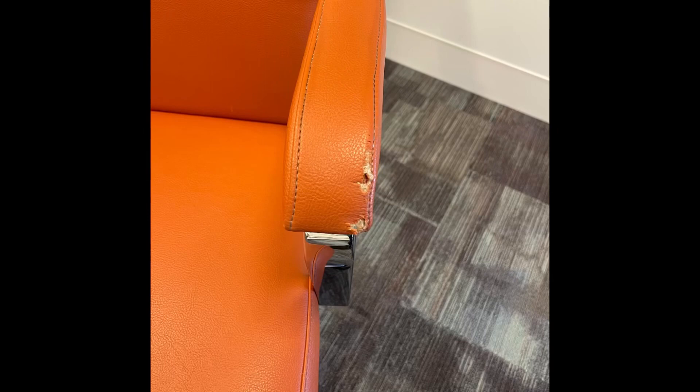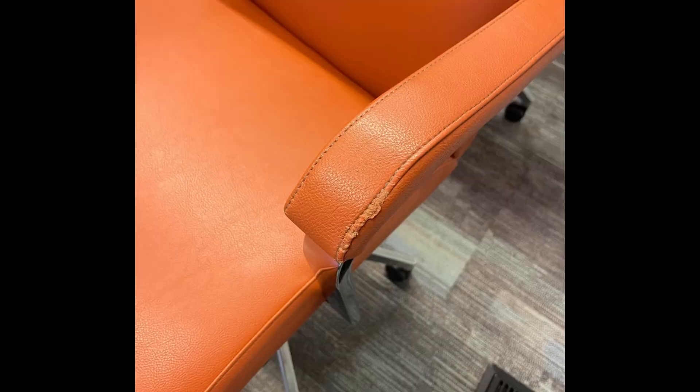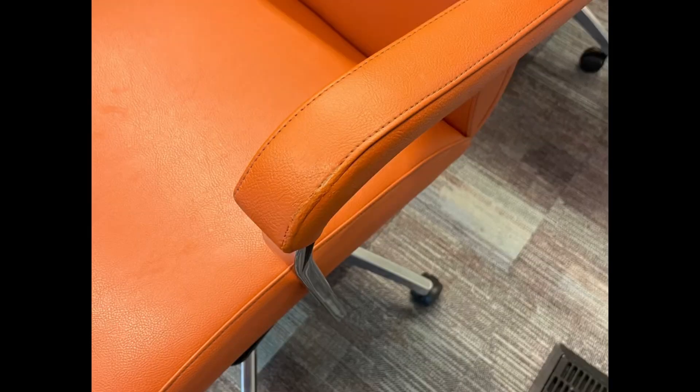That was pretty much the repair. I did 24 of these and really transformed the whole look of the boardroom for this company in Baltimore. It was a good job and I think they were really pleased with the results.